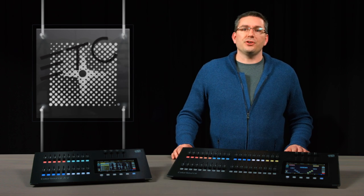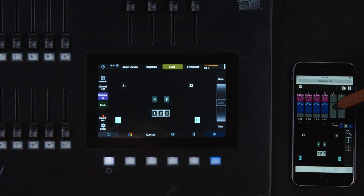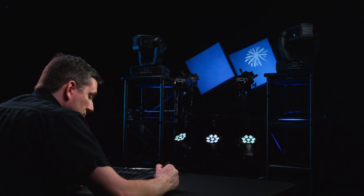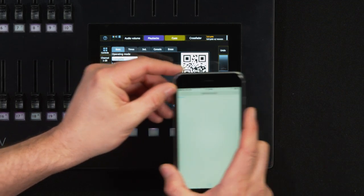One last really cool feature of the ColorSource AV consoles is the Amigo networked remote. Amigo is browser-based and platform-independent. Either connect a computer to the network or use a wireless access point with a smartphone or tablet and you'll have control. We even added a QR code to make the connection easier.